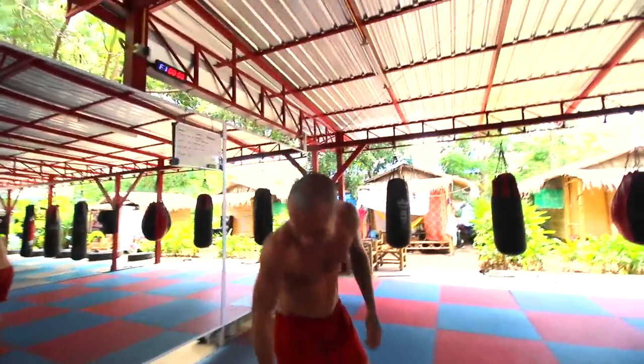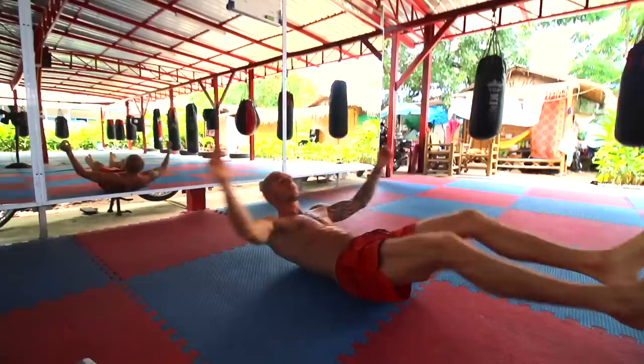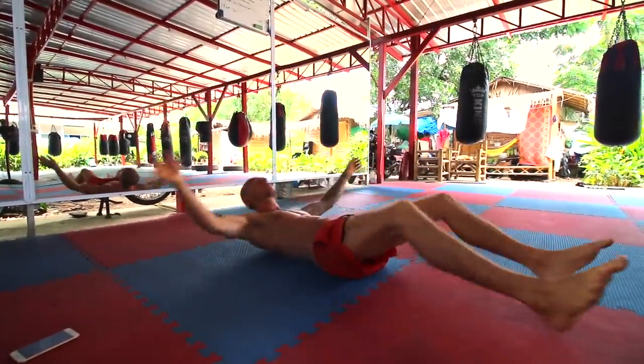Hey, it's Danny from Conscious Calisthenics here with another beginner calisthenics ab workout that requires no equipment at all. First off, we've got Iron Butterflies.